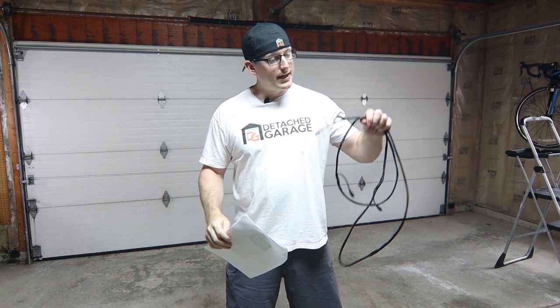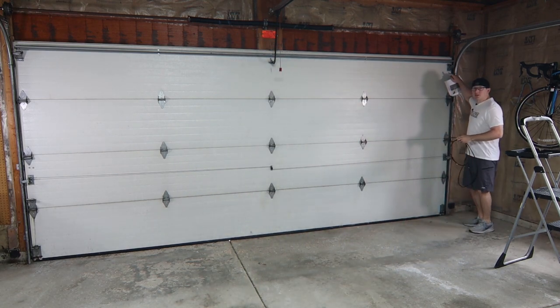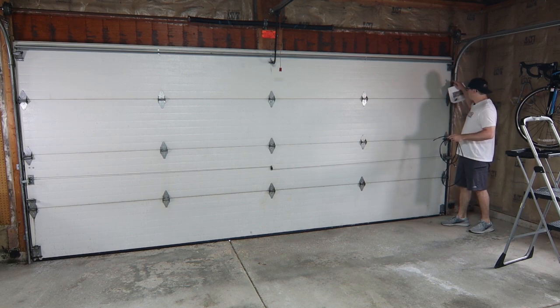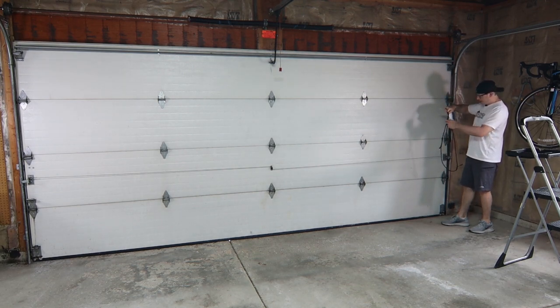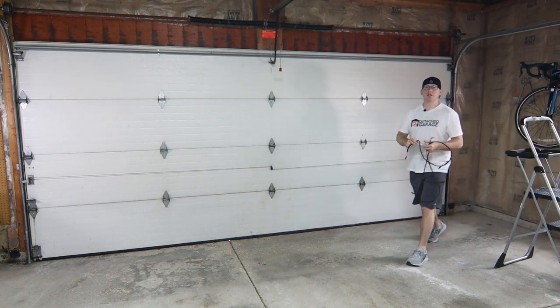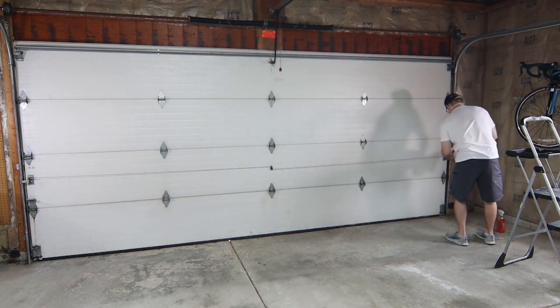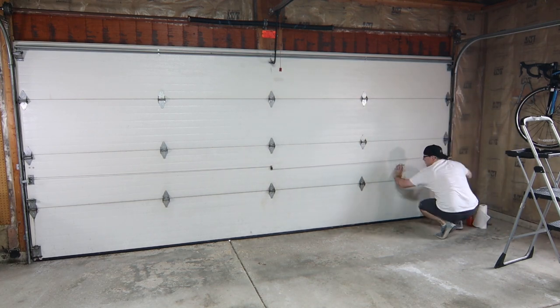Step number one: we are mounting this kit and harness to this side of the garage door. We're going to take the harness, mount it in its correct location, and then string it up on the side of the garage door. But before we do that, we're actually going to get started by cleaning the actual garage door. Now that that section of the garage door is a little bit cleaner, we're going to take the harness and start installing it from the top, working our way down.